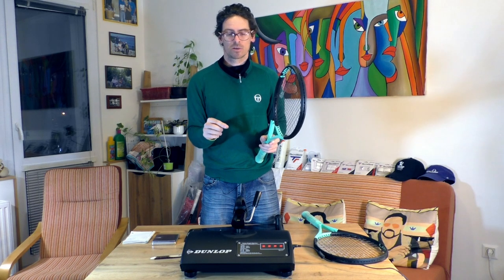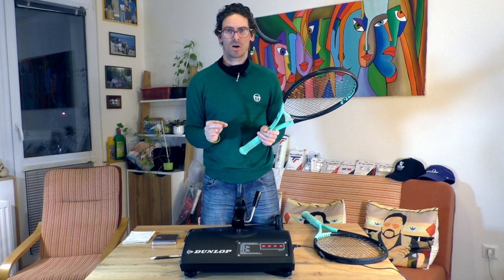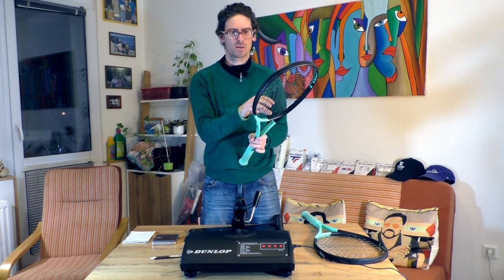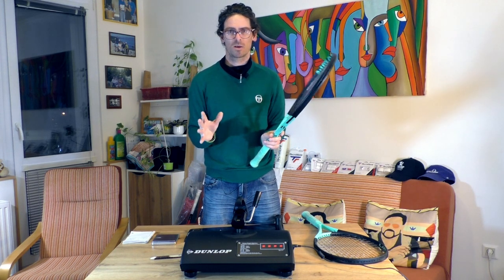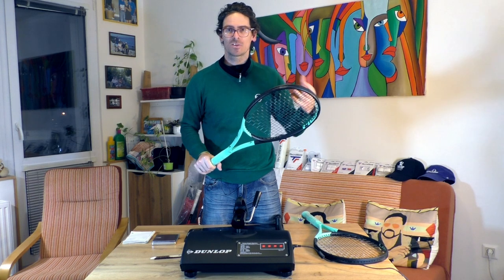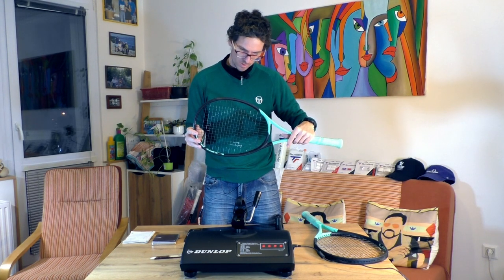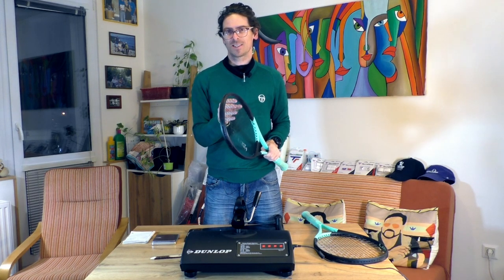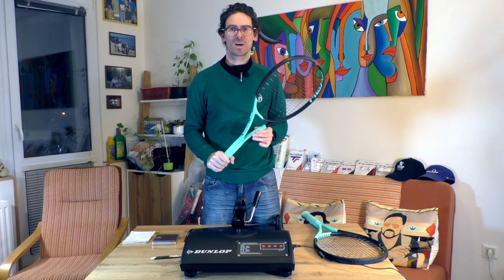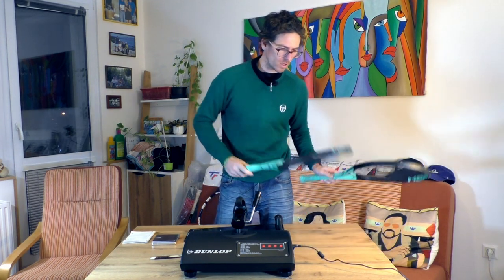So the Pro version has a swing weight of 325 on Tennis Warehouse, but I doubt that fits this racket. It's a 310-gram racket, balanced more towards the handle than other rackets of the same weight — the balance for the Pro version is around 310 millimeters. I don't think this racket has a swing weight of 325; I believe it's lower.